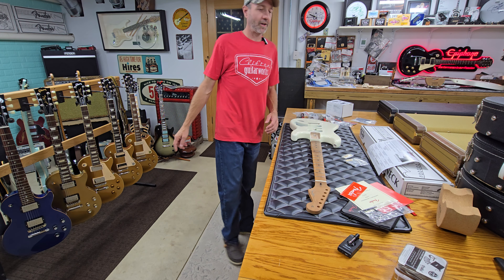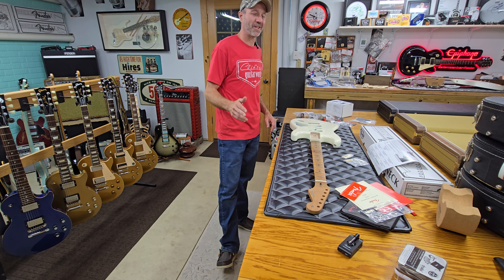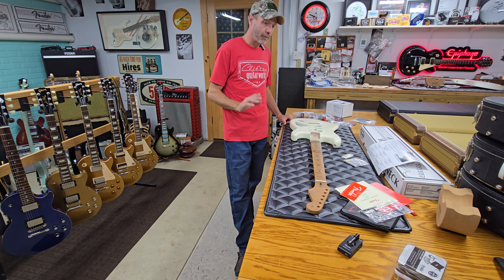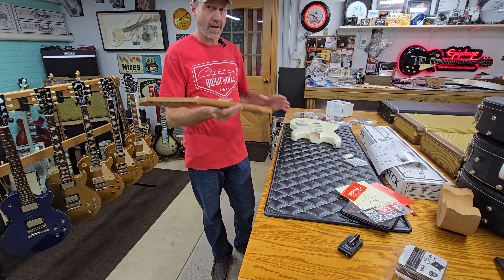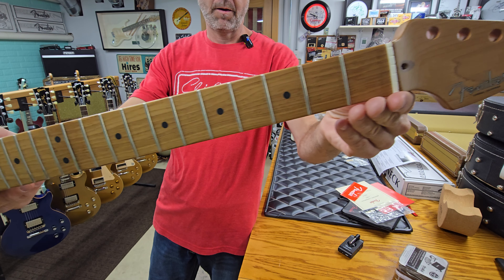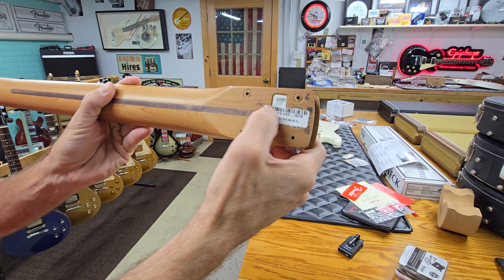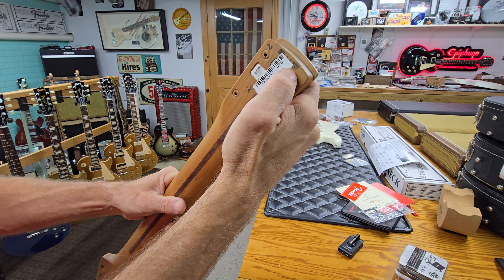Good morning and welcome back. The last thing you guys probably want to hear about is another project when we have so many to do, but over the past few weeks pops picked up a few things. Unfortunately we're going to have to send the neck back. We bought an American body and American neck — this is a roasted maple Fender neck made in America, dated 9 of 20, stamped September 14th, 2022.